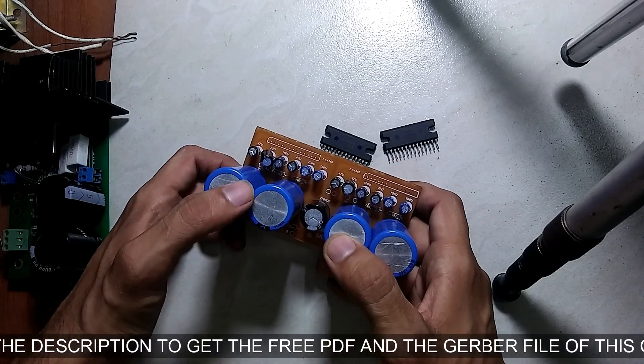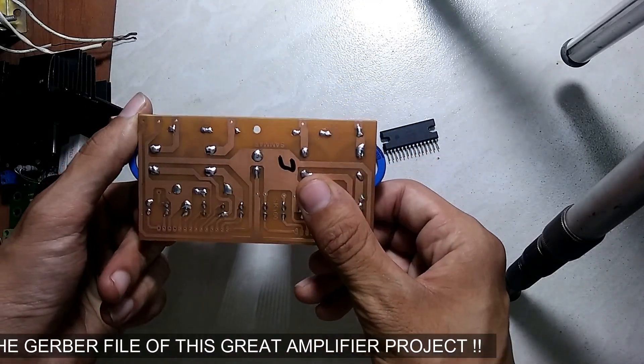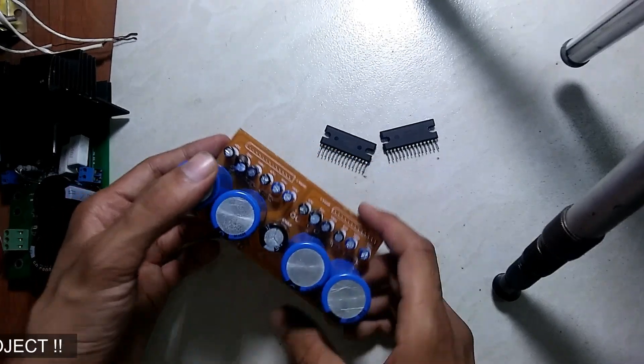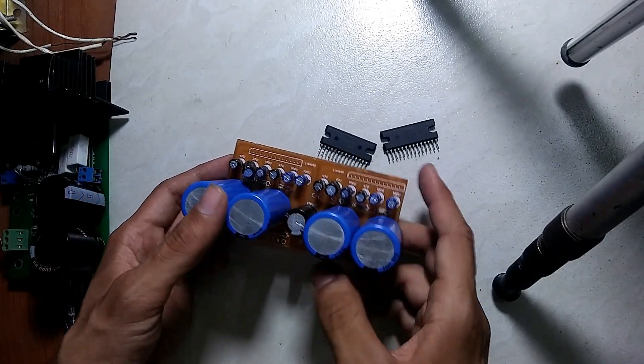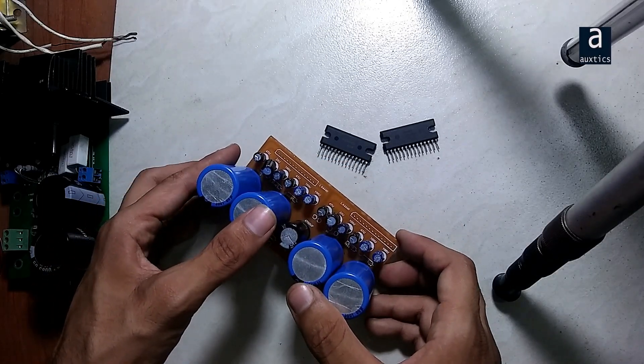This is the exclusive design for the LA4440 integrated circuit. If you need the Gerber file or the PCB for free, just check out the description of this video and hit the link in the description to get it.